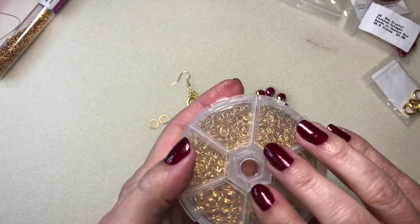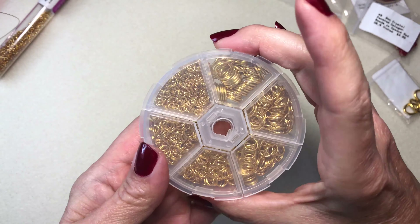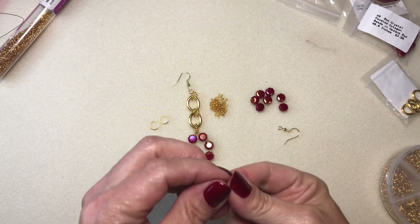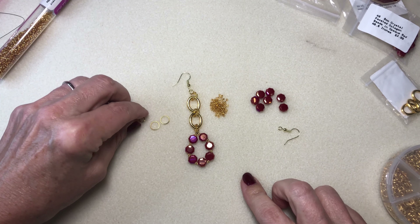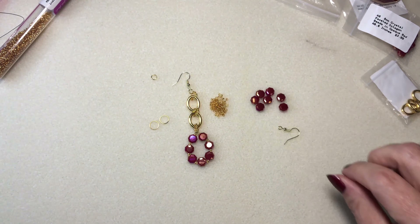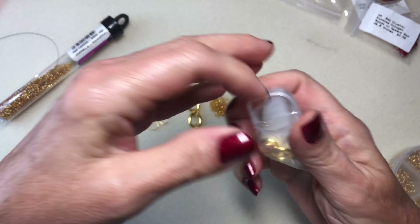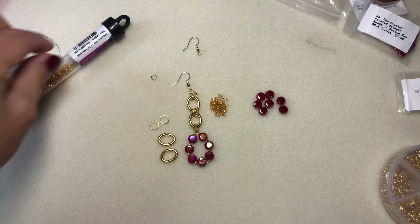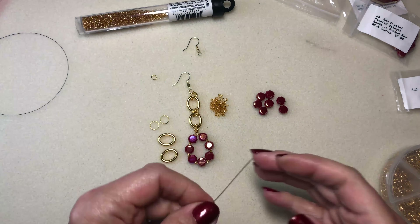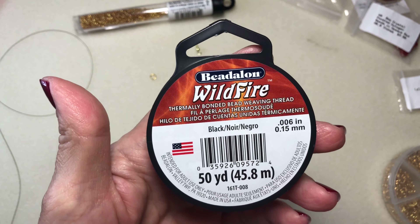I have this little jump ring container I got from BB Craft — I'll leave a link below if you'd like to see it. I have two seven-centimeter jump rings and one four-centimeter jump ring, an ear wire, two oval links, and 11/0 Czech seed beads in transparent gold. I'm also using a number 10 beading needle and some Beadalon Wildfire — I'll leave a link below for that as well.